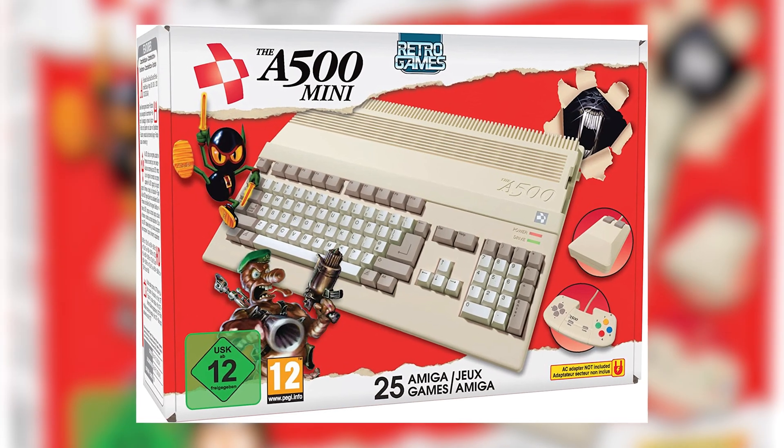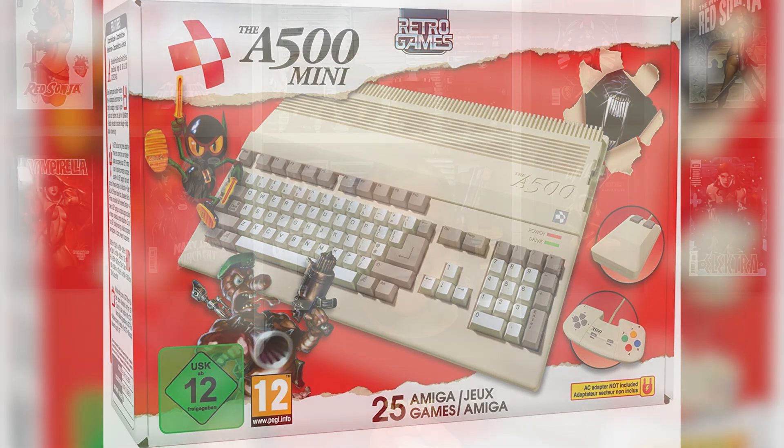Yo, it's me, OG Duffy, back with a little follow-up video on the A500. For those that aren't aware what this is, it's the new sort of mini console that they released, all to do with the Amiga A500.